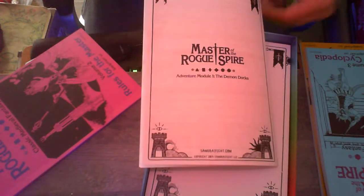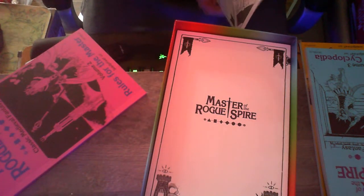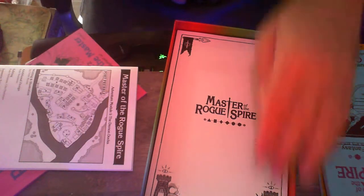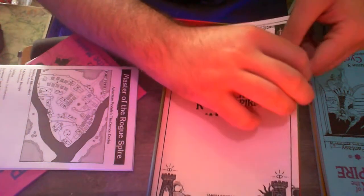Some stat blocks afterwards. Pretty standard adventure module stuff. I want to say like 10 pages of content and about 18 pages total with the stats. Fair enough. That adds a bit more to the Monster Manual, so that's always nice, I think.